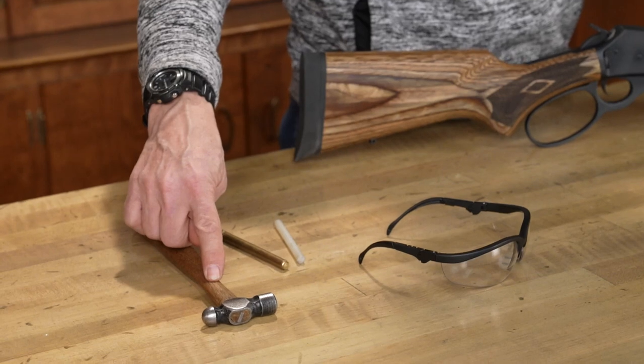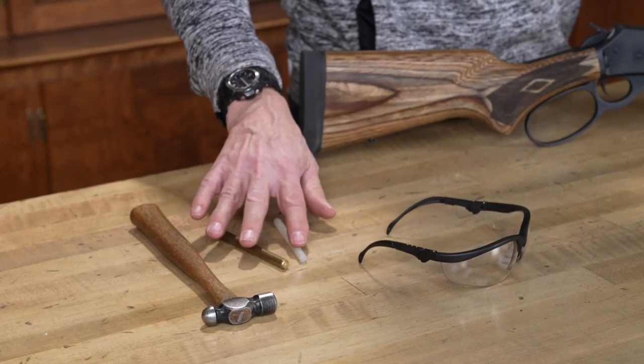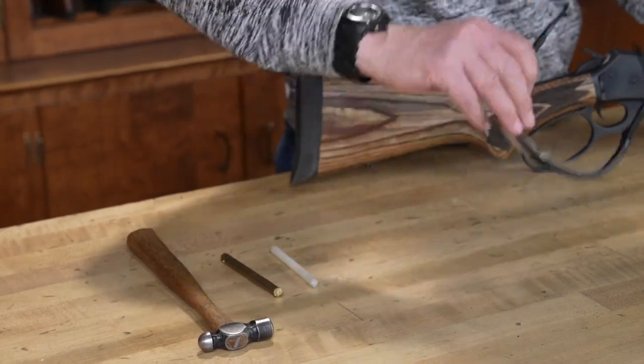Some type of a hammer — a ball peen hammer probably works best. And some type of a non-marring punch. I have here a brass punch and a nylon punch, and of course a good pair of safety glasses.